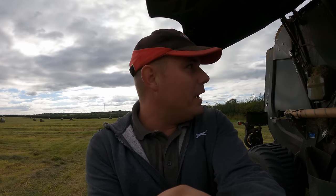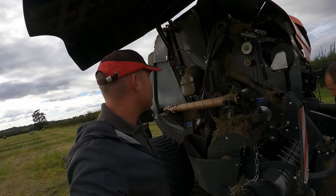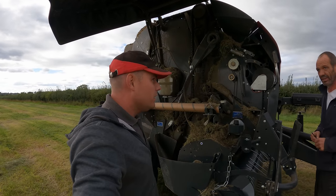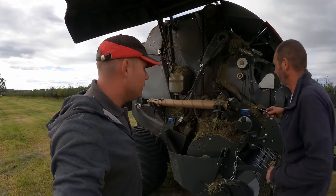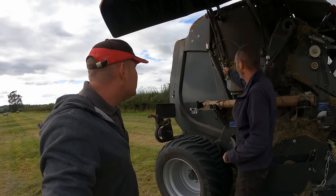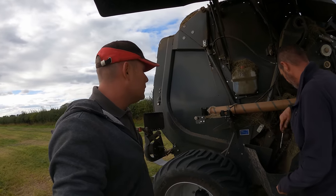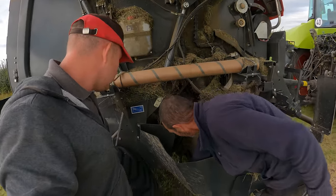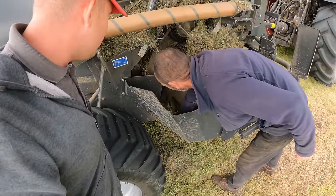Let's talk about maintenance then Carl. What sort of maintenance have we got to do on this - has it been pretty easy? Just greasing - grease her up in the morning, blow her off, all in banks. There's one or two you have to find, a few underneath - some hidden ones. That's on the drop floor.